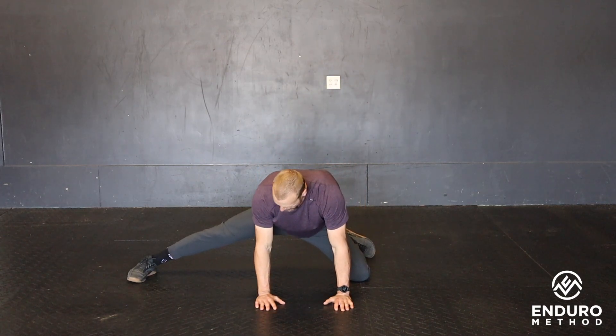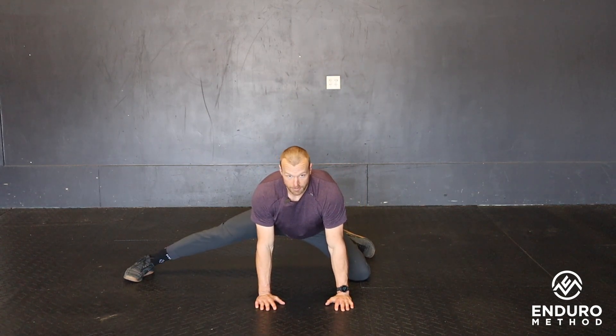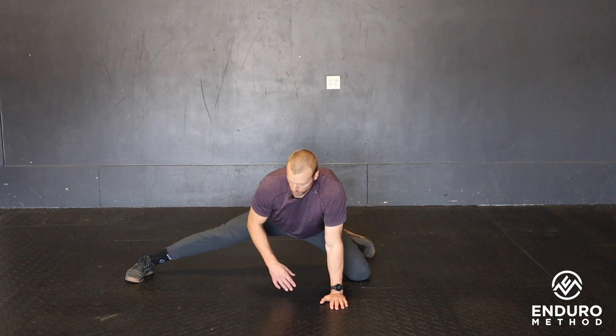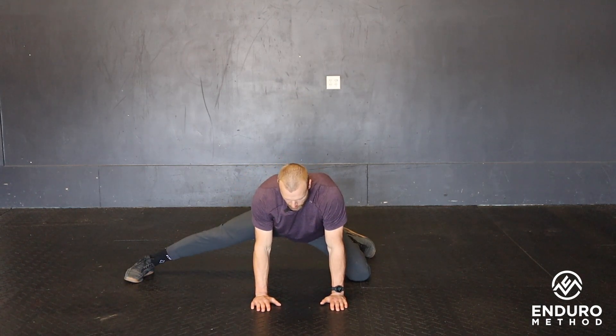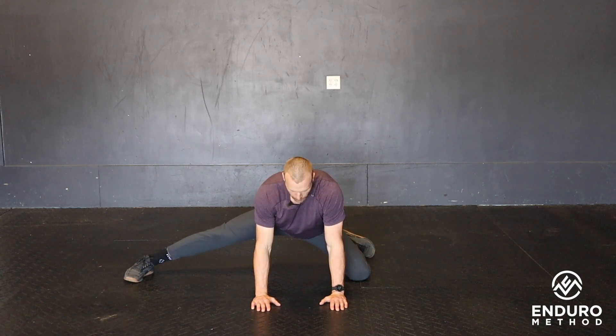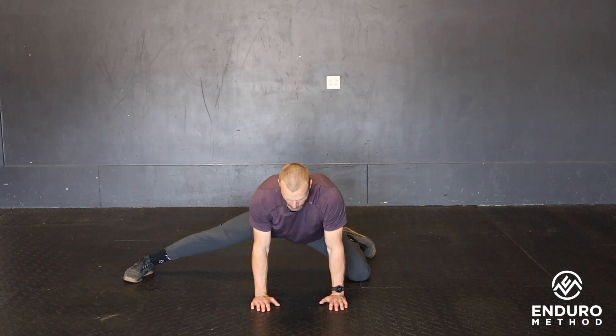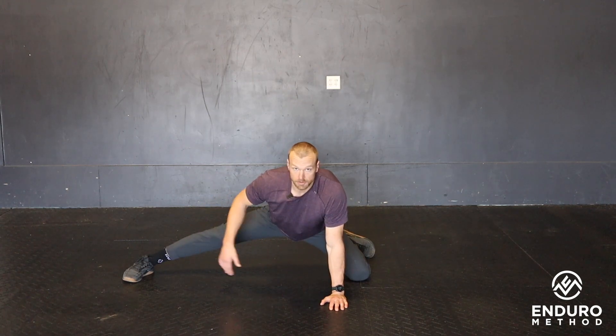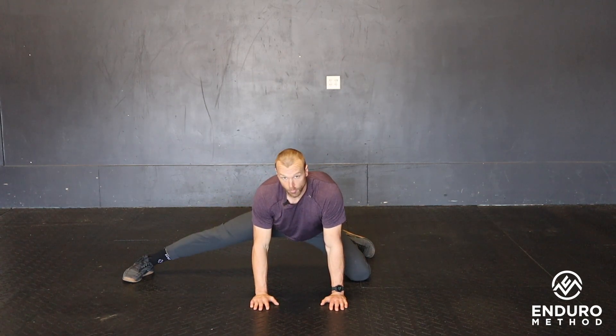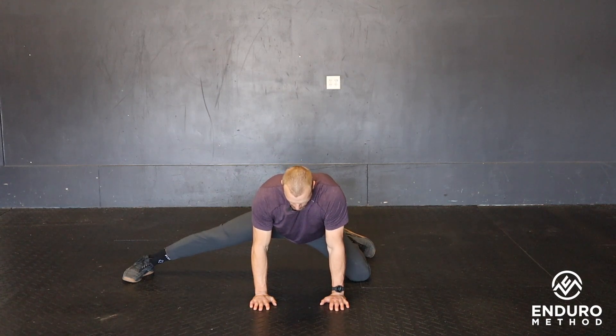From here, hands are on the ground and you're just going as far out as you're able to have a nice little stretch, keeping this leg nice and straight. You're going to rock forwards and backwards, going a little bit deeper into the stretch, kind of relaxing out of it. How far that foot goes is just kind of how mobile you are. So 10 rocks here.